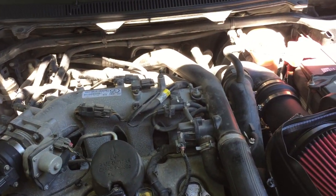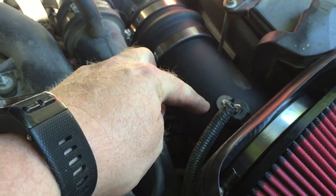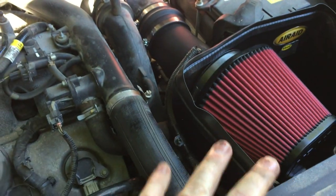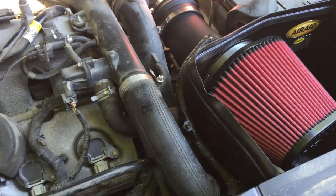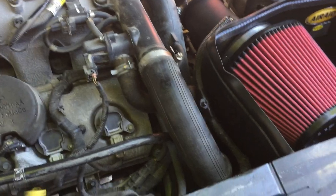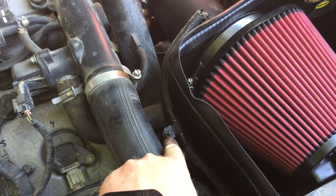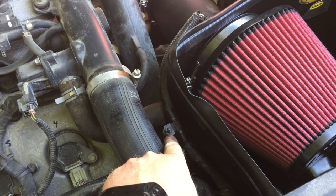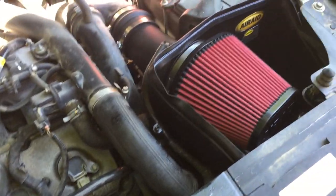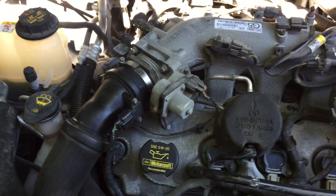I should have mentioned this in the other video — I did clean the air intake sensor while I was doing all that work, just in case, because who knows if there's dirt or crud on it after being in there a while. One other note: I left this clip on here. It has no place to go, but if I sell this vehicle at some point I can put it back to stock easily enough.